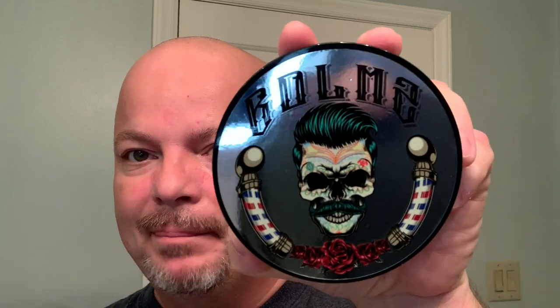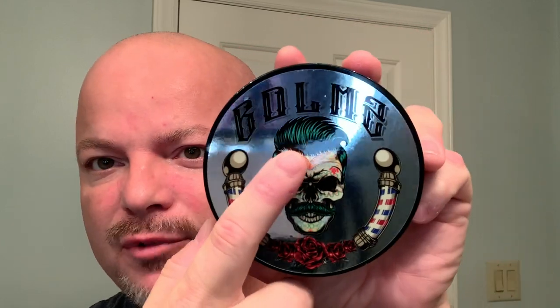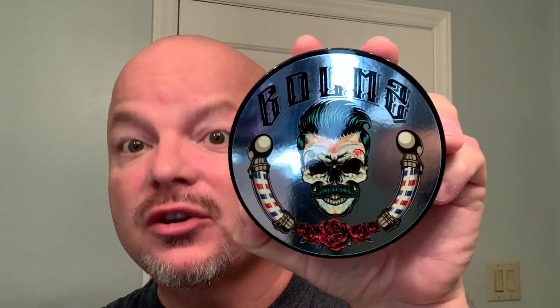In this video, we're going to be using Murphy & McNeil BDLM2 — that's Barbershop de los Muertos 2 — and the Rockwell 6C. Stay tuned.